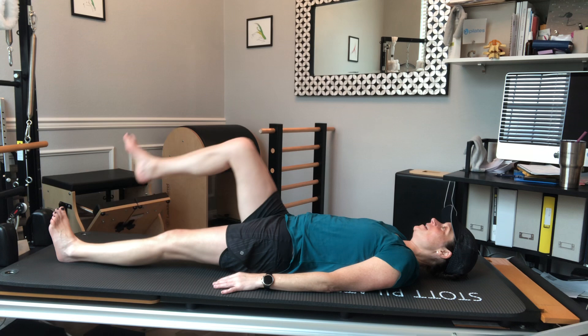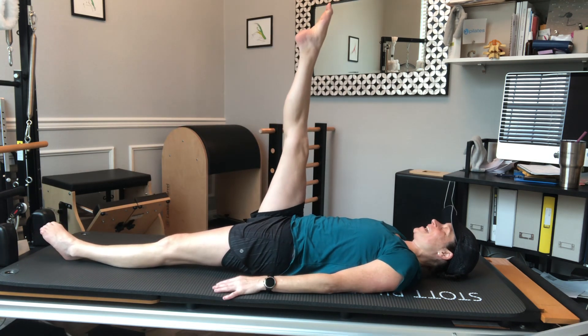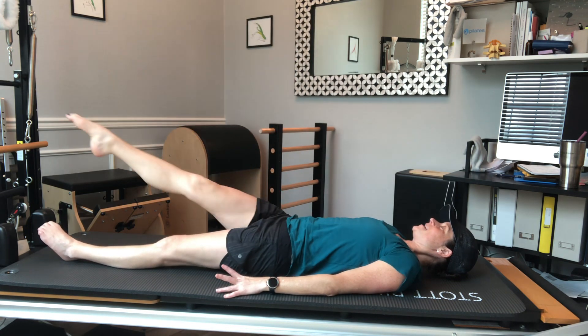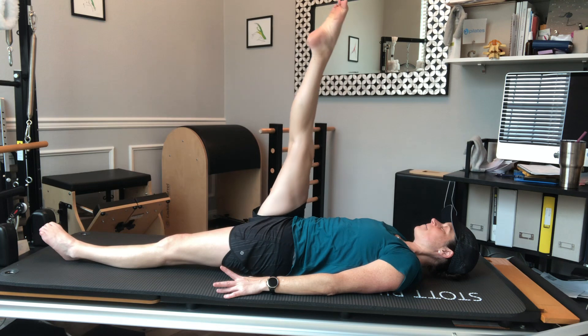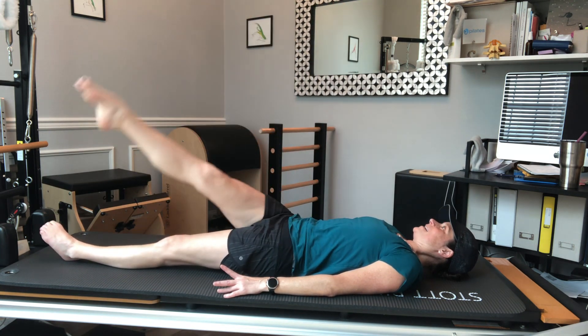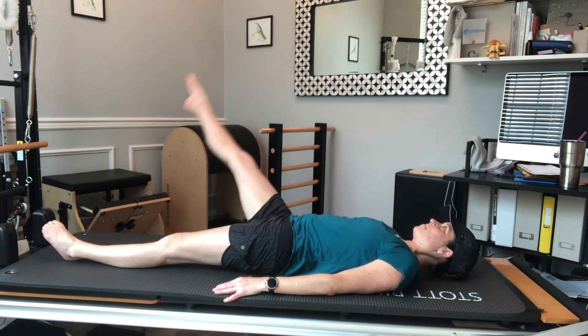Play along with me — you might also need to modify. I'm going to bring one leg up to the sky for my one-leg circle, keeping my back and pelvis still. Inhale to go across my body, exhale to pull it back up to the top. Inhale around, trying to keep my back as still as I can, using those abs to come back up to the sky.